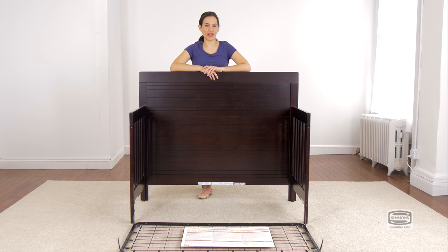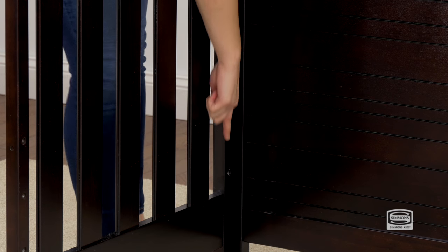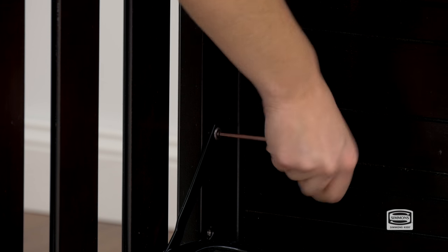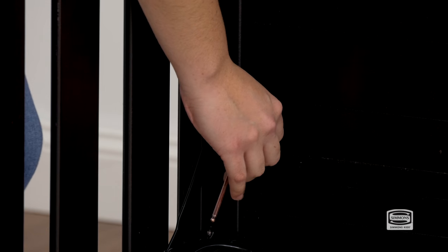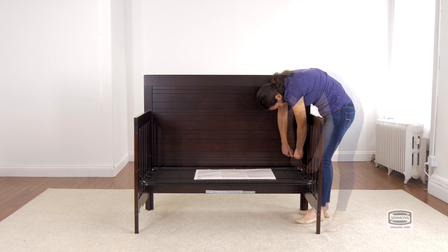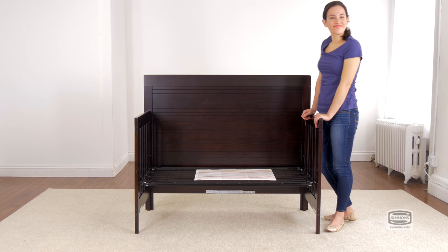The second step is to attach the mattress support, and for this you will need four 18mm bolts and the provided Allen wrench. Remember to use the highest position for your newborn and then go downwards as your child grows. Remember to use the short side of the Allen wrench to tighten the bolt.